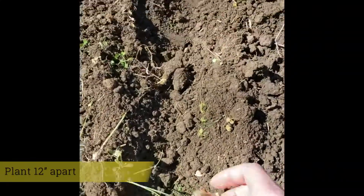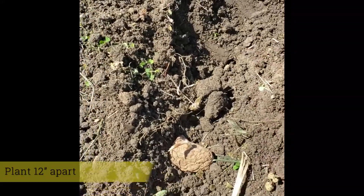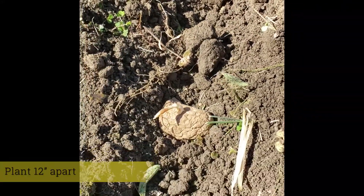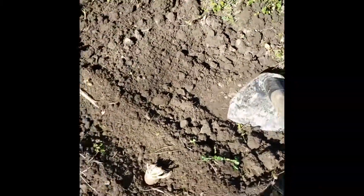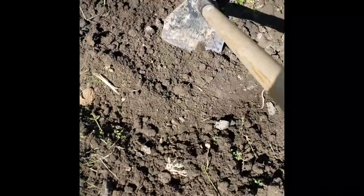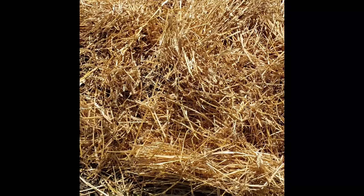Space them out about 12 inches or so apart in order to give the plants plenty of room to grow. You can see that spacing there. Then I just take a hoe, cover them up, and I hill the potatoes — it makes it easier for drainage.